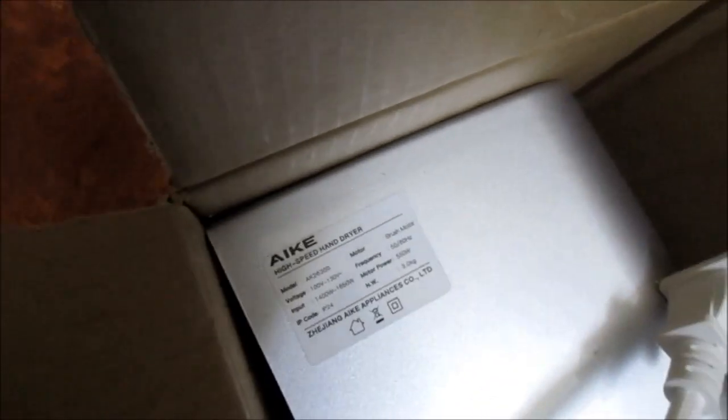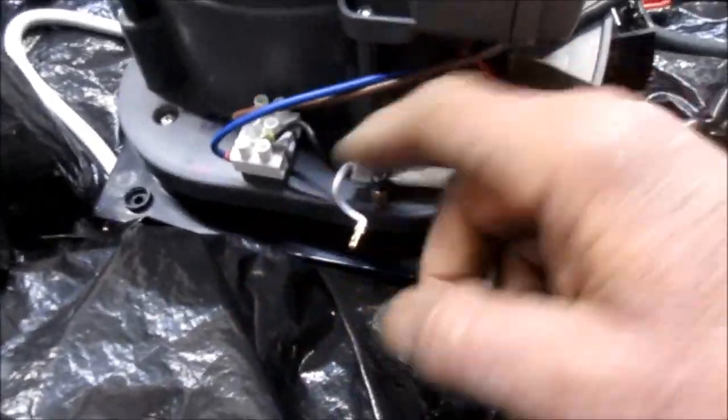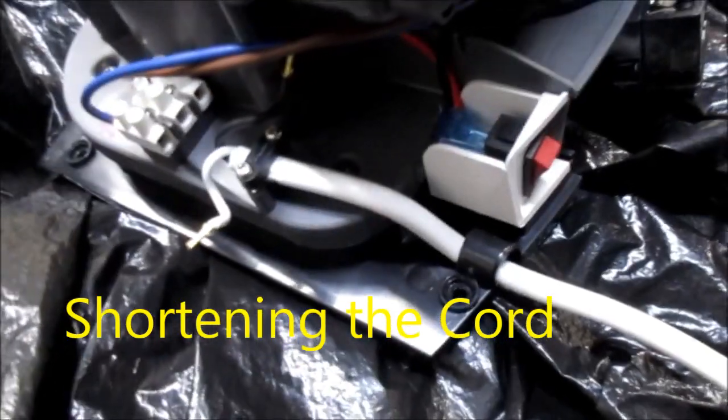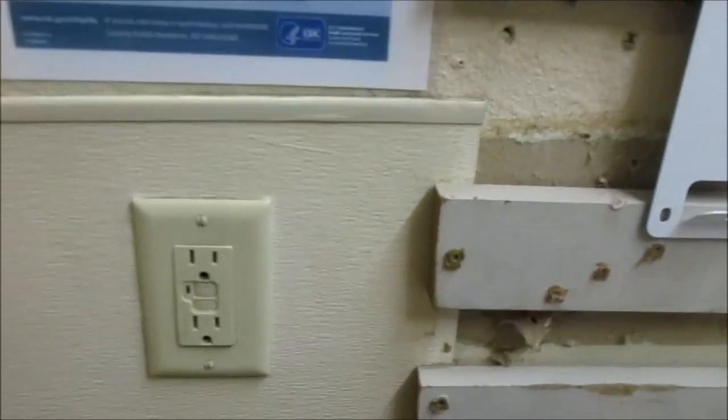We're putting up a high-speed hand dryer with no instructions. I had to shorten this cord because we don't want it flopping around all over the place. Luckily we have an AFGI right here and so we're going to just mount this right here and go from there.